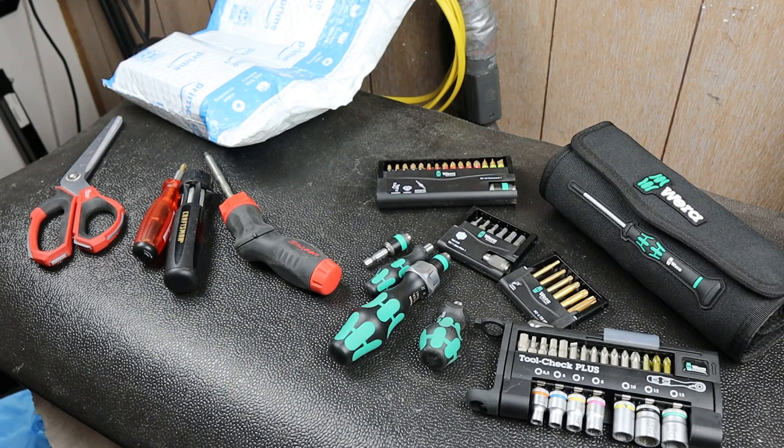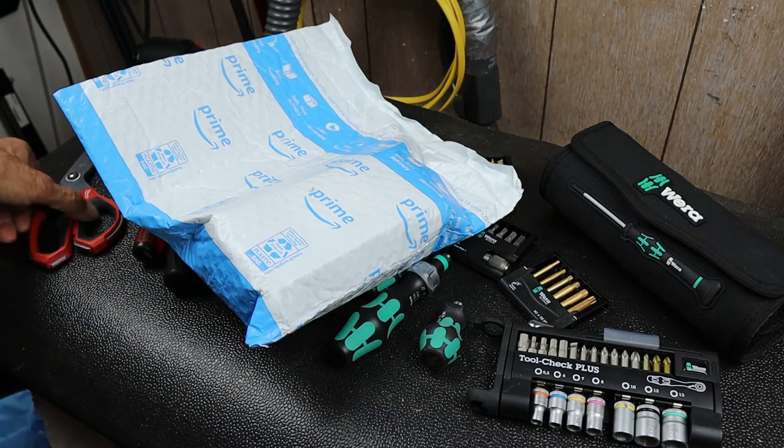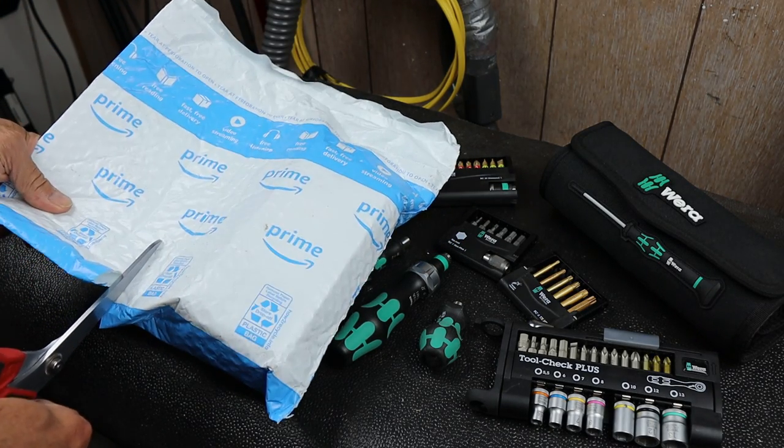Howdy folks, Doc here with Last Best Tool, and today I've got an unboxing. Let's crack this guy open and see what we have.